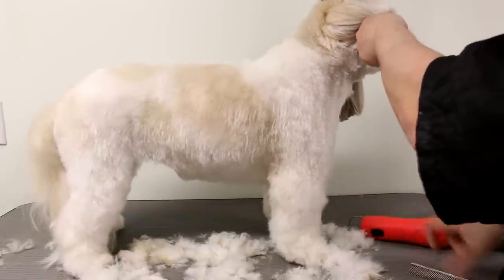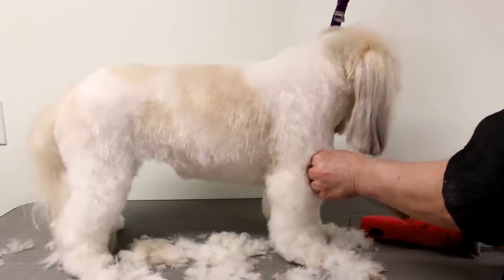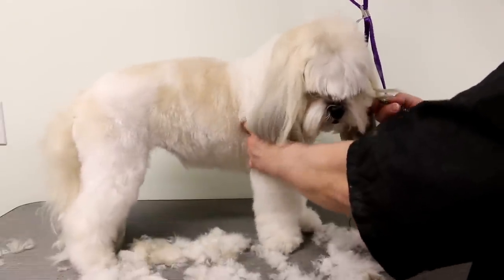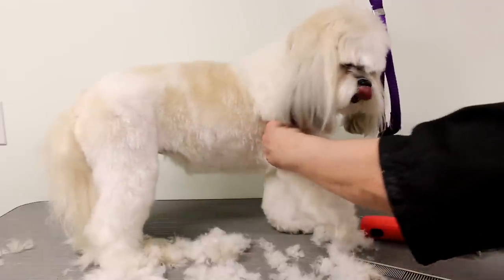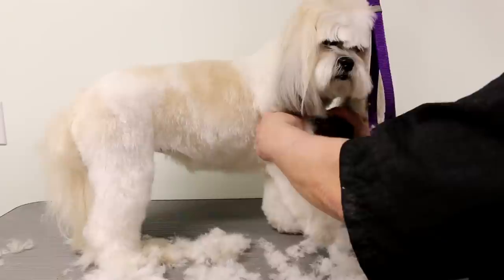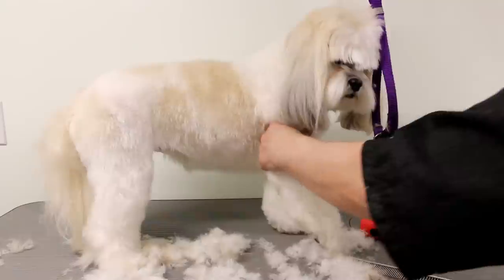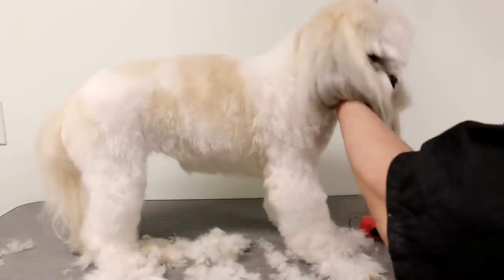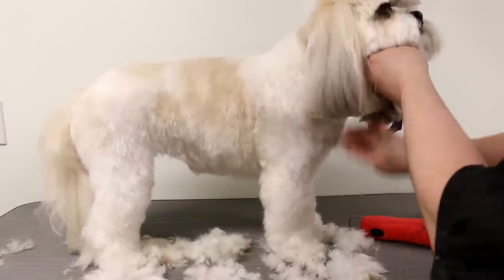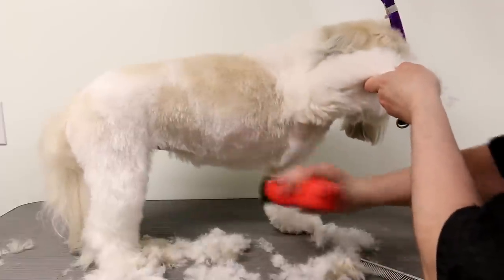I'm doing the chest as well — there's a little knot there I'm going to have to get out. This is a sensitive area so I have to be careful. There are knots in the armpits — I just clip them out. The skin is really thin there and it hurts. Just think about if you had to comb your armpits — that would hurt! So I always just cut the mats out instead of tugging at the dog.